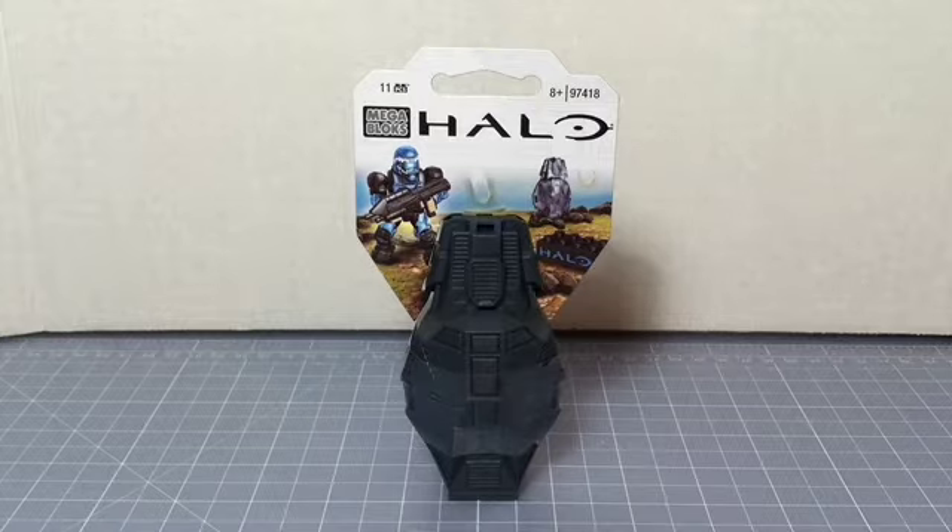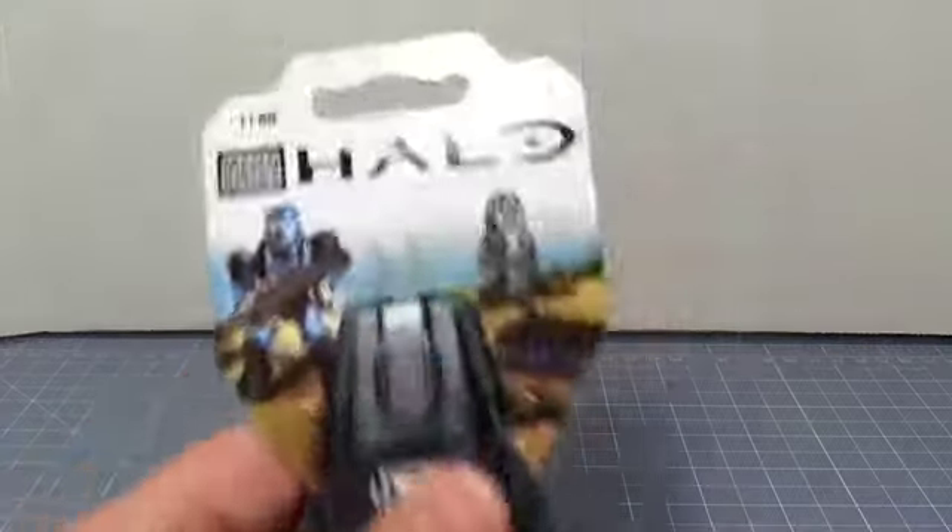Hello folks, and welcome again to another Halo Fan for Life toy review. This one is on the Mega Bloks drop pod — it's the Metallic Series, and this is the blue one. So let's take a look here.